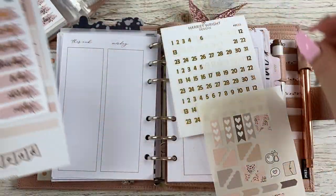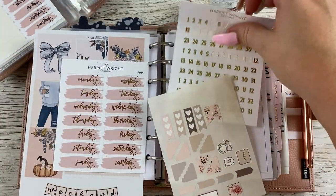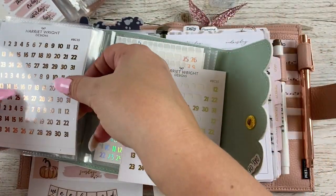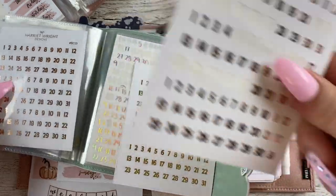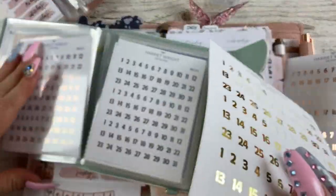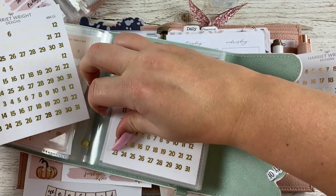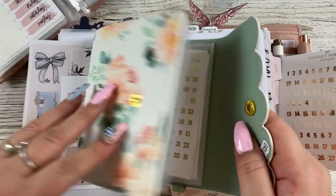So we're going to go with the blush, which is rose gold, and I'll just put these gold ones back.